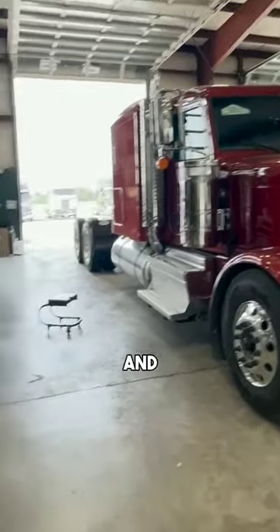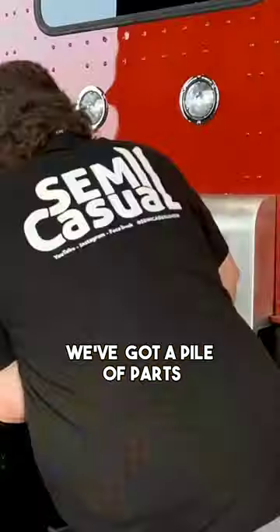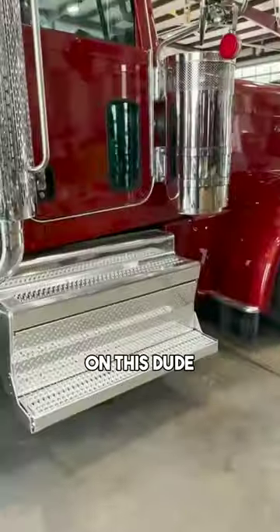All right, the truck is in the shop and we got a pile of parts and now we're gonna get to work on this.